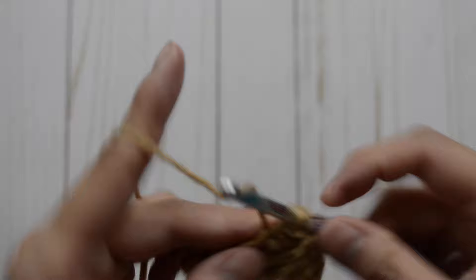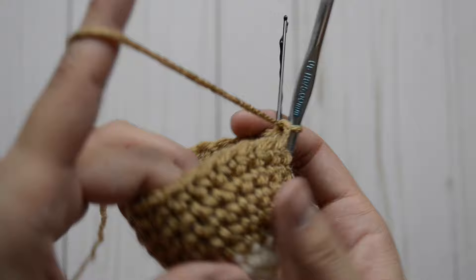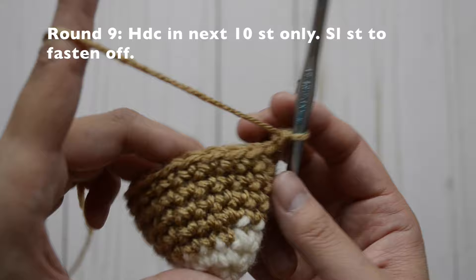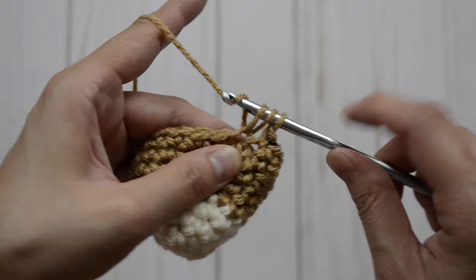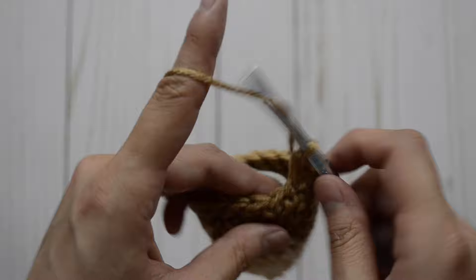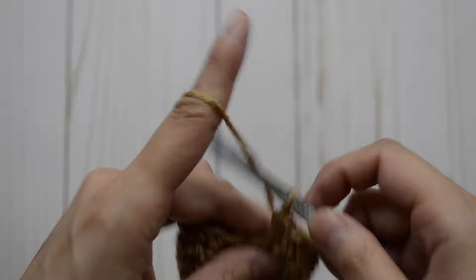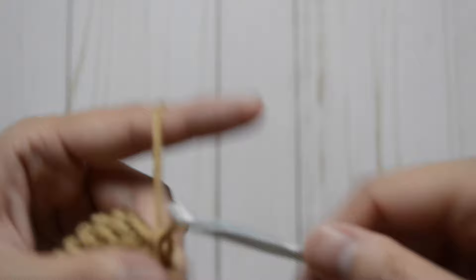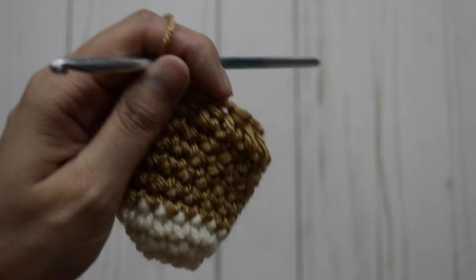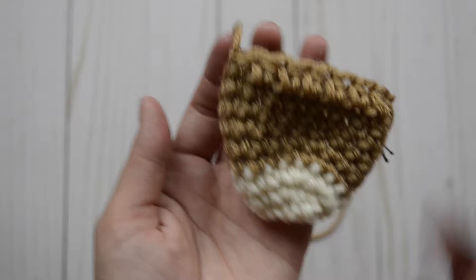This is how it should look like after round eight. Now for round nine, we are only going to do half double crochet stitch in the next 10 stitches. Yarn over, insert hook, yarn over, come back out, yarn over, come out through all three. So that's one, two, three, four, five, six, seven, eight, nine, and ten. And then we are just going to slip stitch to fasten off and cut a long tail. Here is our snout completed. We're ready to assemble our chihuahua.